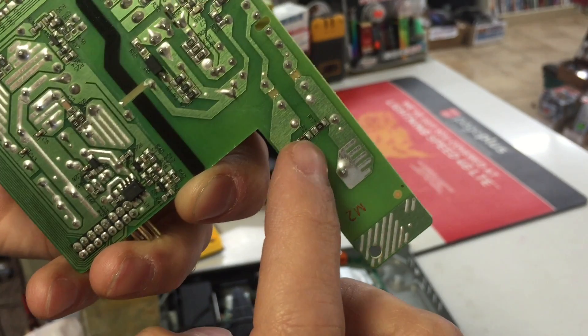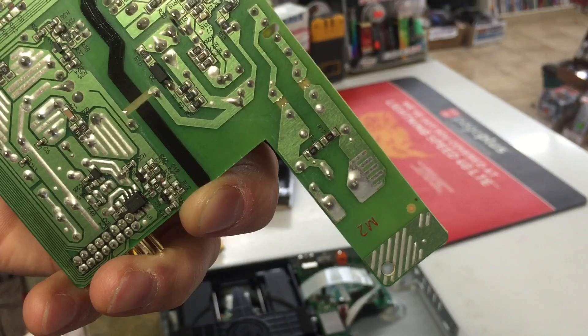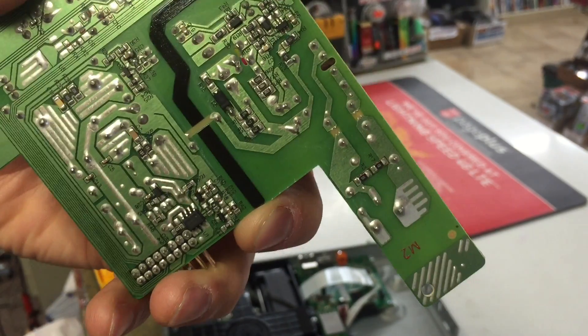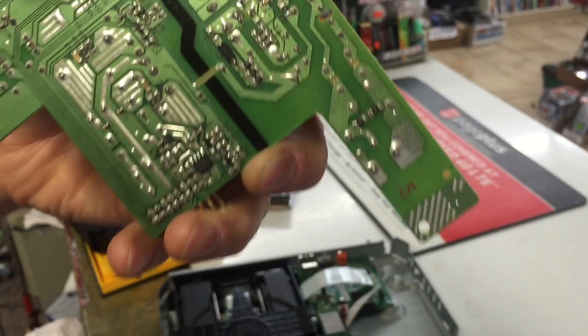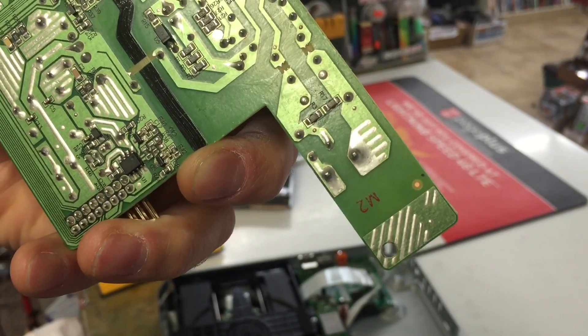So there it is — from there to there. I'm going to put a wire there and when we turn on the Blu-ray player it should work. Whether I want to go buy a fuse or just leave the wire, that's up to me. I'm just showing you how to fix it — thumbs up, subscribe, thanks a lot.